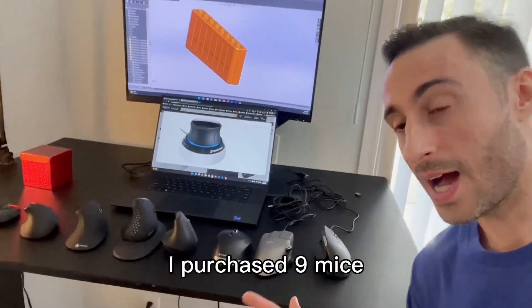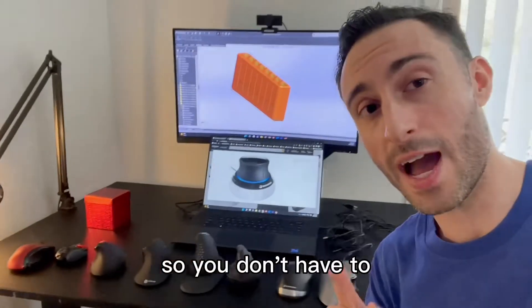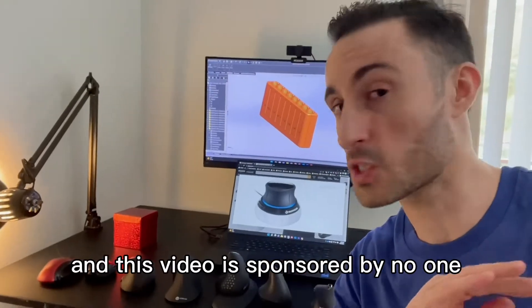What's the best mouse for CAD? I purchased nine mice, as you can see here in my lineup, so that you don't have to. I'll answer this question truthfully because I did 20 hours of research and this video is sponsored by no one.